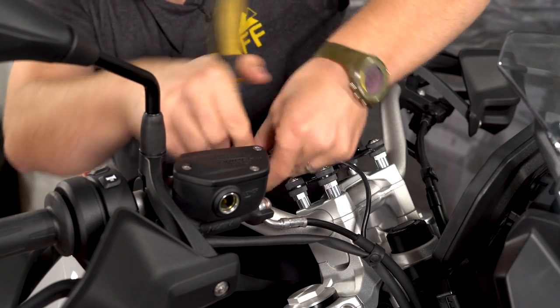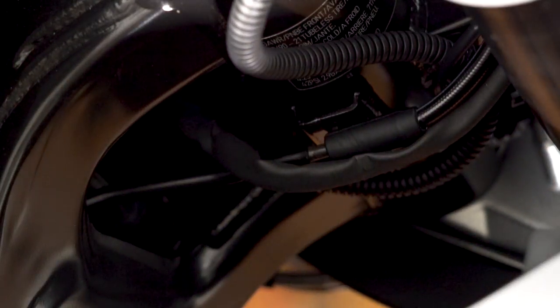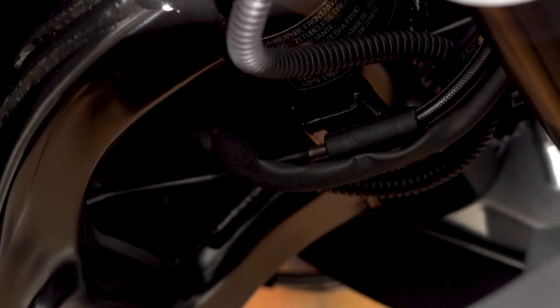Anytime you're installing handlebar risers, it's a really good idea to check and make sure you can turn the handlebar full lock both ways without putting any unnecessary strain on wires or hoses. Touratech believes that the position on the right-hand side of the motorcycle is putting a little bit too much strain on the brake hose and the wires, so they've included a safety wrap as well as a new zip tie.